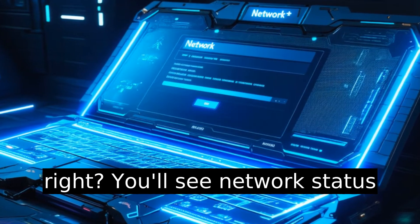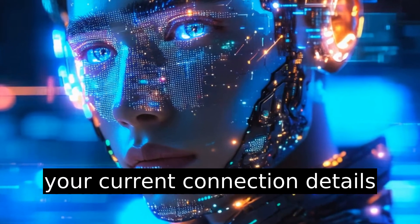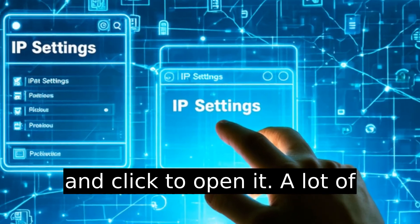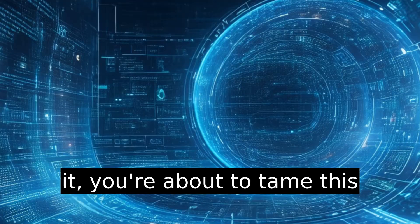Simple so far, right? You'll see network status pop up. Click that and watch your current connection details appear. Now the real magic happens. Scroll to IP settings and click to open it. A lot of this might look like gibberish at first, like an address from another universe — don't sweat it.